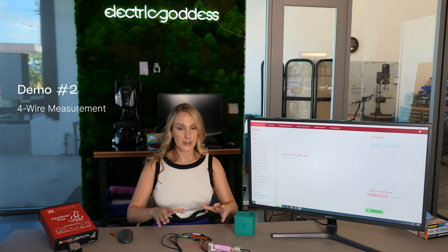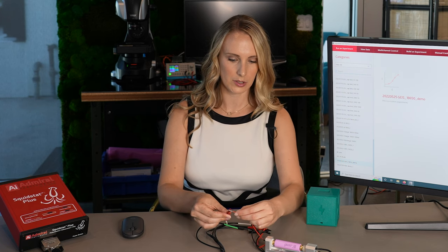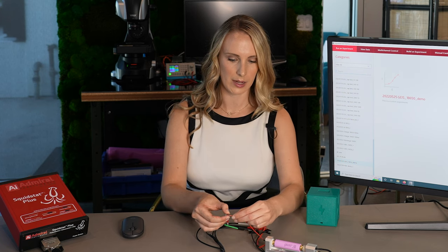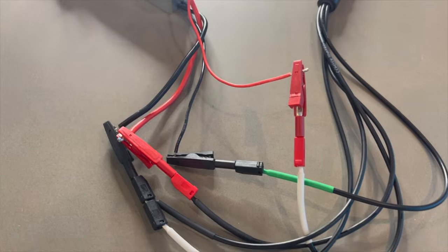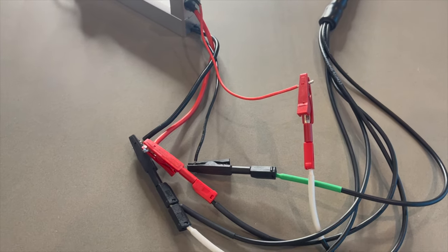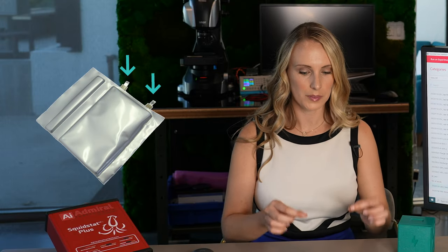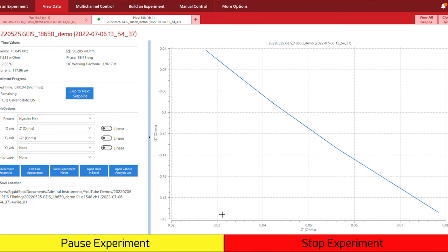Now we want to rewire this configuration for a four wire measurement. The only thing we want to do is just disconnect that sense electrode and connect it to that extra red lead there. When your battery is wired in a four electrode measurement, it should look something like this — you have the four leads connected to the four wires. In the case where your battery just has tabs, you want these four alligator clips or leads connected onto the tab — that's right, two alligator clips per tab. Now we can run this experiment, and here we've started it, collecting that impedance data on the Nyquist plot for the four wire measurement.